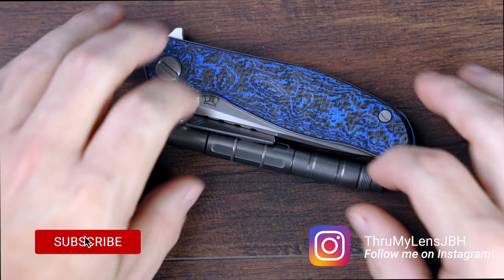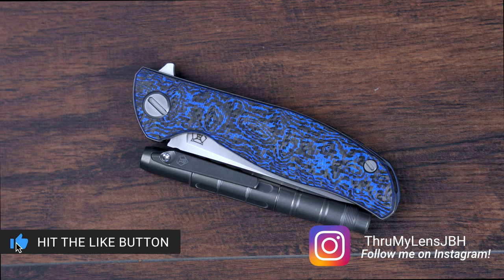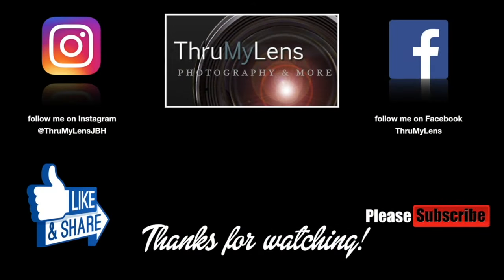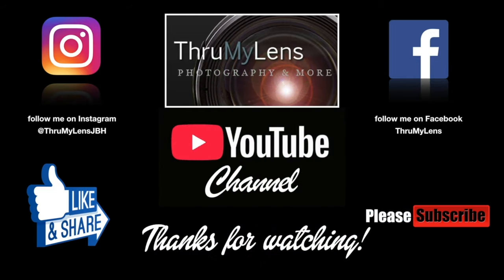Well, there you have it — that's my unboxing of the Shirogorov F3NS in blue carbon fiber. Hope you've enjoyed this video. Take care, God bless, we'll see you in the next one. If you enjoyed this production from the Through My Lens YouTube channel, please click the like button and share the video on social media. If you'd like to see more content like it, please subscribe to the channel, follow me on Instagram and Facebook, and check out Through My Lens at www.throughmylens.org.